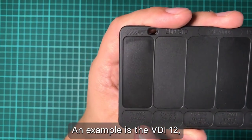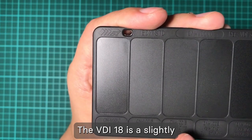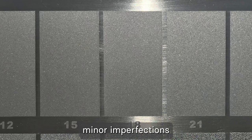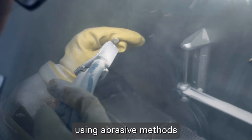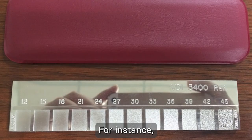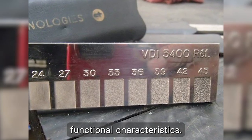An example is VDI 12, a highly polished finish achieved through processes like diamond buffing or chemical polishing. VDI 18 is a slightly rougher finish where we start to see a texture that helps hide minor imperfections and offers a more tactile feel, achieved using abrasive methods such as sandblasting or bead blasting. As we progress to higher numbers, the texture becomes more pronounced. For instance, VDI 27 is a moderately rough finish with a distinctive visual texture while maintaining functional characteristics.